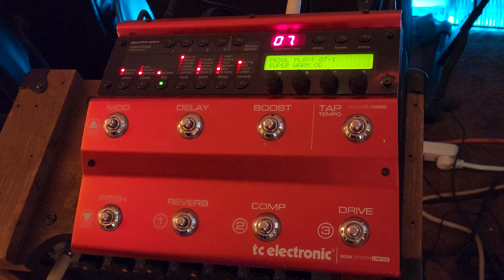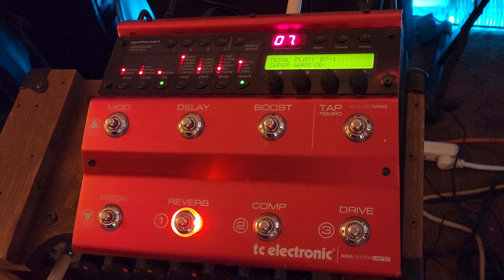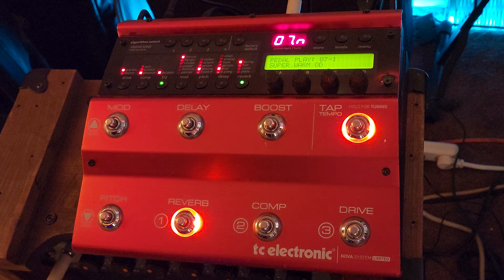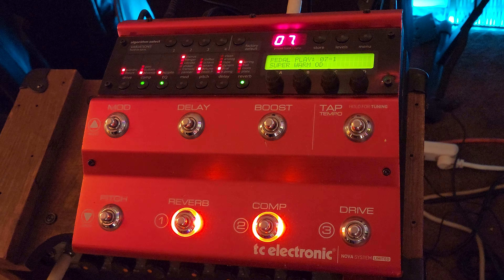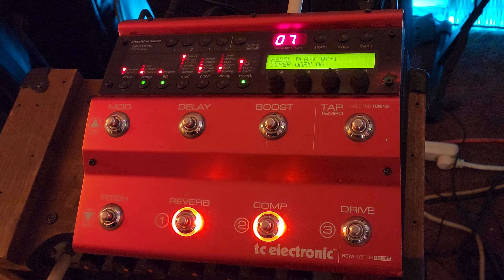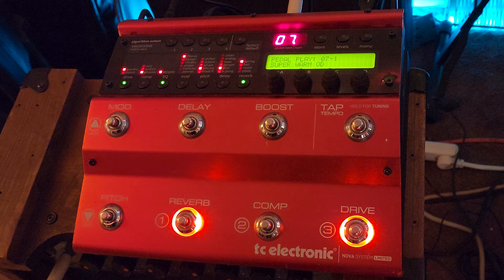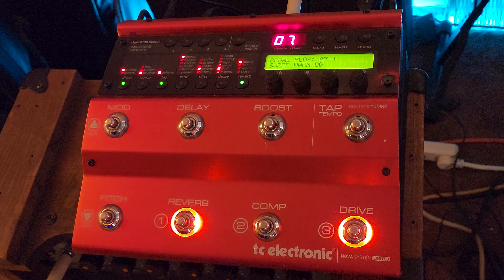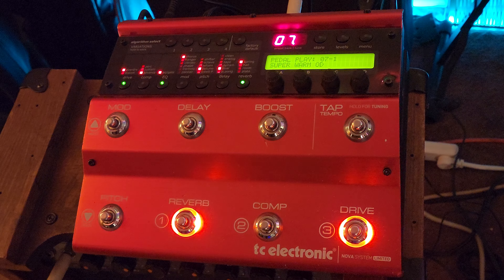Of course, that's dry. You got your nice reverb, and some compression on that. It gives a nice boost. The drive is too screamery, but you can get some classic rock out of there though.